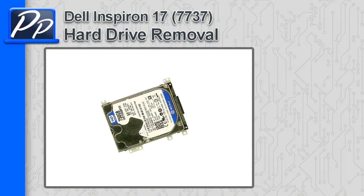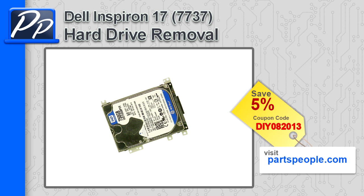Hey guys, it's Roscoe with Parts People. In this video, I'm going to show you how to remove the hard drive on Inspiron 17 7737. If you're looking for parts for this laptop, go to our website and use this 5% discount coupon.